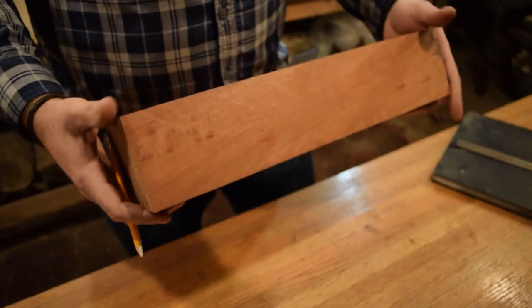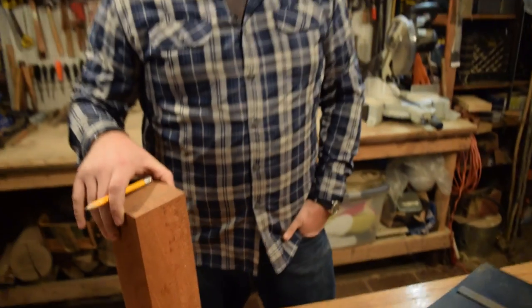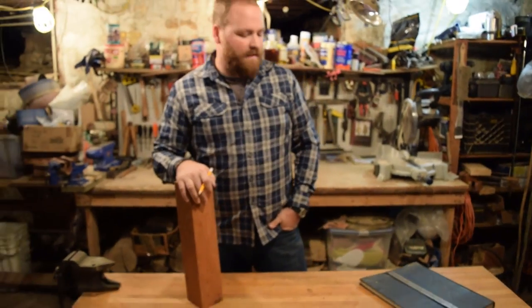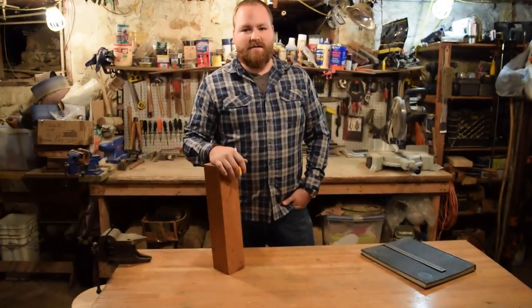I'll be using this block of cherry that I had from a friend, and we'll find another piece of accenting wood to go on the sides as well. I'm going to work on a drawing of it now, sketch out a few ideas, and then we can go from there.